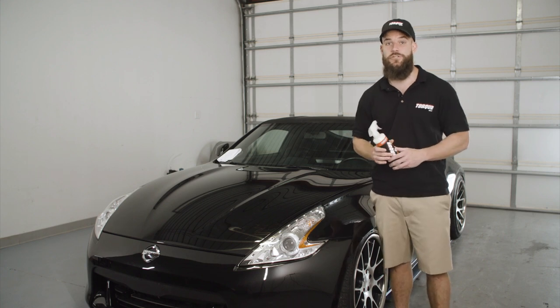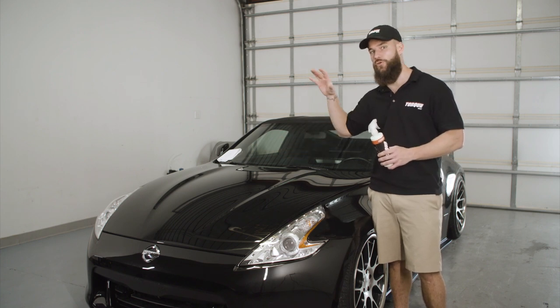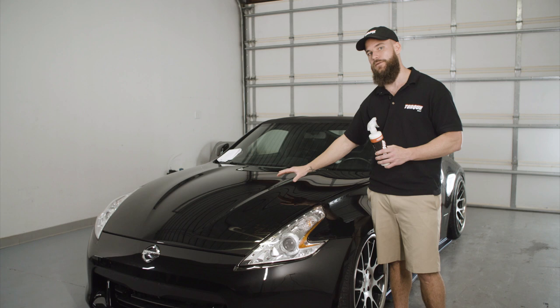Dan Sweeney here and today I'm going to show you how to apply mirror shine to your vehicle. First off you're going to want to start with a decontaminated vehicle, so you'll want to use a decon soap and then potentially clay the car as well to prepare it for applying the mirror shine.